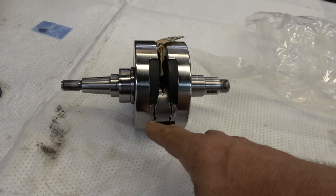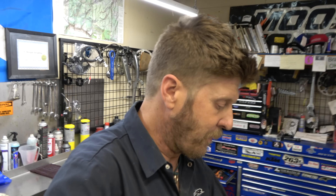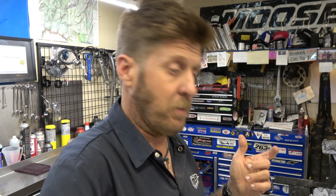The crank webs had some issues — the pin was pushed through because KTM switched manufacturers. There were mess-ups in manufacturing that caused premature wear, which got metal in it and caused the bearing to come apart. Obviously it was worse at high RPM — that's why they did the ECU thing. Not really a fix in my opinion.